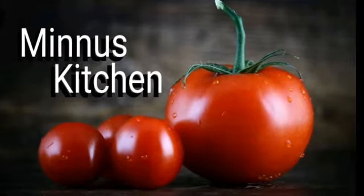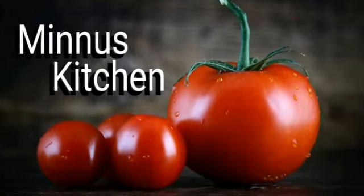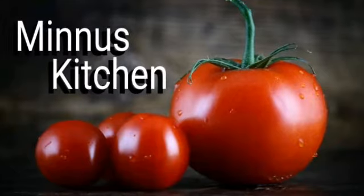Hello friends, are you coming? We are going to make a big beef.